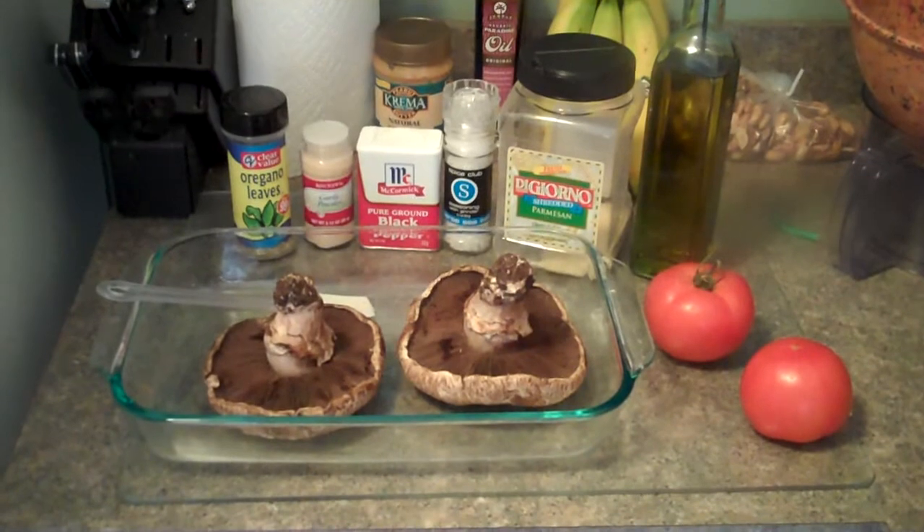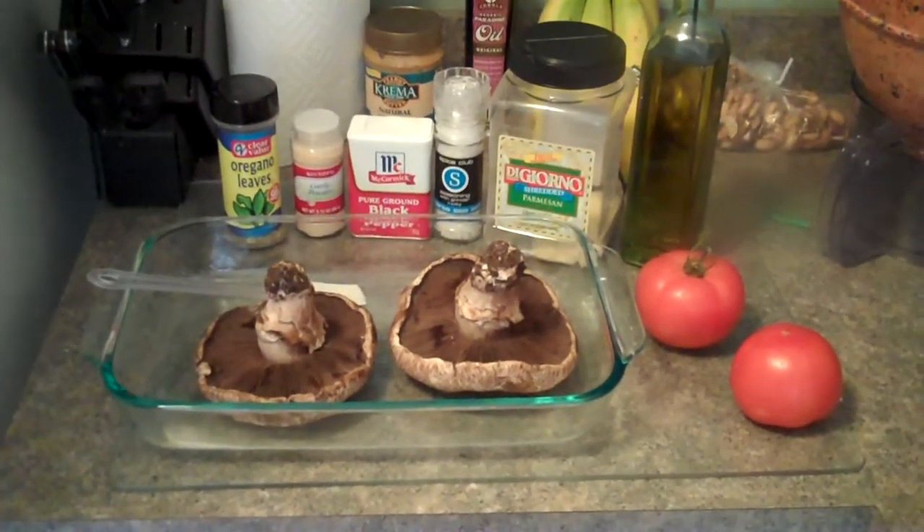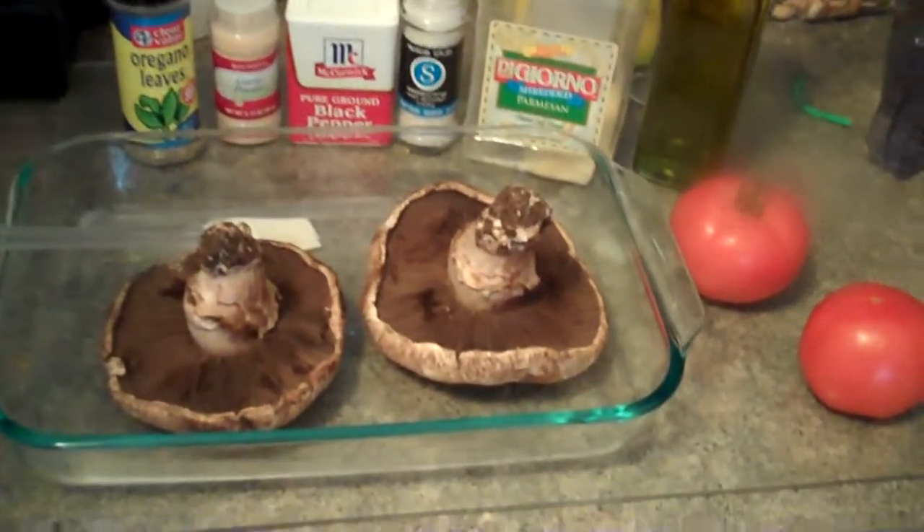Here we are again. It's time for another creation. I don't feel as though an actual intro is needed this time, but today we're going to be making mushroom steaks.